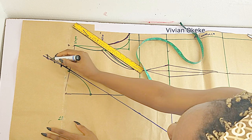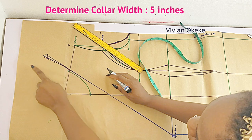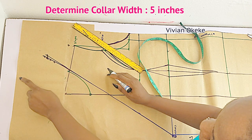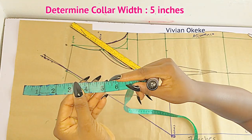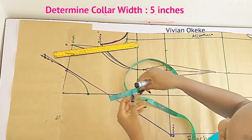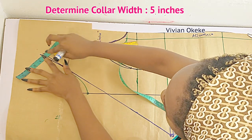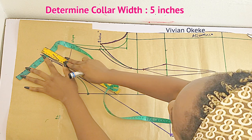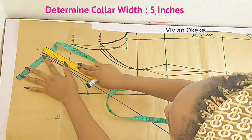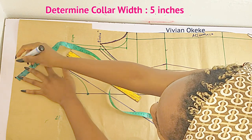This is the 0.25 point; connecting it back to the neck width is just going to make my collar sit properly with no stress. Cancel this old line — the new line is what we use. Determine how wide you want your collar to be — for me I'm using five inches as my collar width. I'm extending this point by five inches, and notice that my tape is not straight — I am placing it on an angle. See the angle? That is how you should place your tape and mark your collar width.